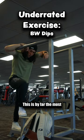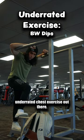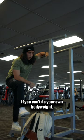This is by far the most underrated chest exercise out there, using your own body weight. You don't really need a plate if you can't do your own body weight.